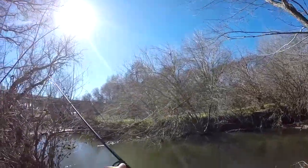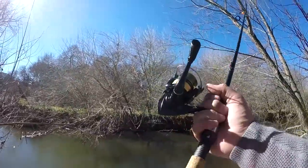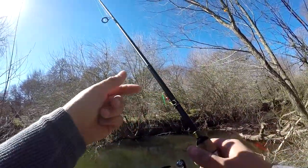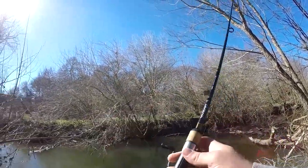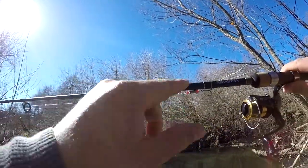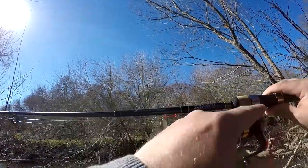It's pretty windy today, I don't know if you'll be able to hear me. I just got this brand new ride, never used it before — rigged up some six-pound line on it. Got a little rooster tail blade there. This is a Daiwa D-Shock F602 ML.